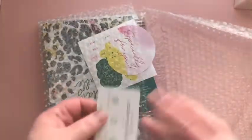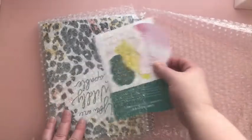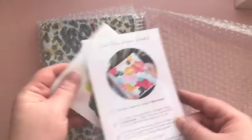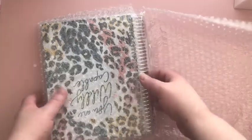When you open it you get the nice little cover sample, and then you have your gift tag, some stickers, and then a care for your planner booklet. I've been wanting this cover for some time now.